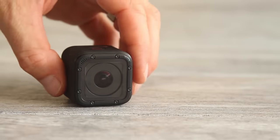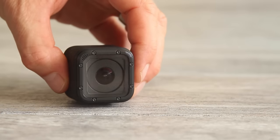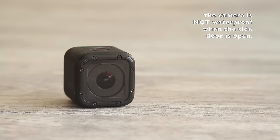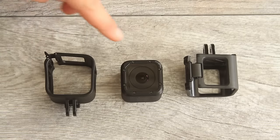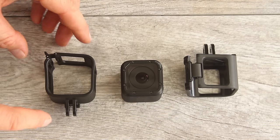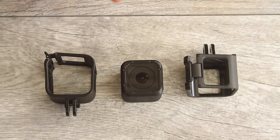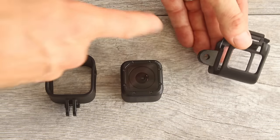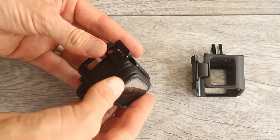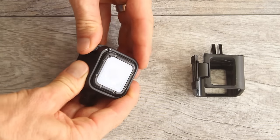This is the Session camera all by itself without the frame. It's a really cool little camera — it's waterproof on its own, so you can just grab it and go; it's always ready for the water. The Session comes with two frames to hold your camera for mounting: the standard frame with the mounting attachment on the bottom, and the low profile frame with mounting pieces on the back. To insert your camera into a frame, just slide it in backwards and close the latch — it's really simple.